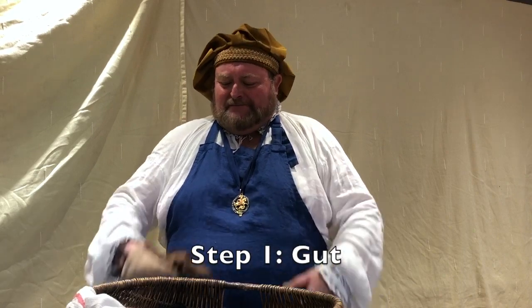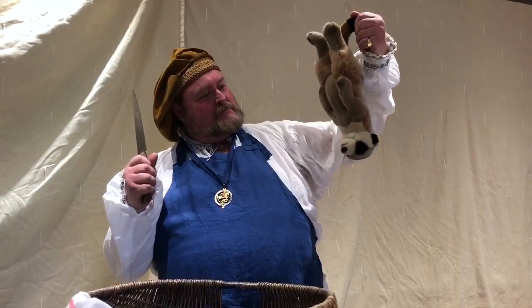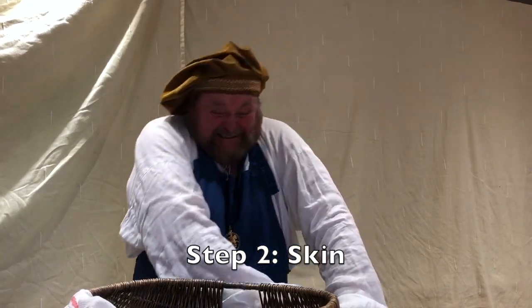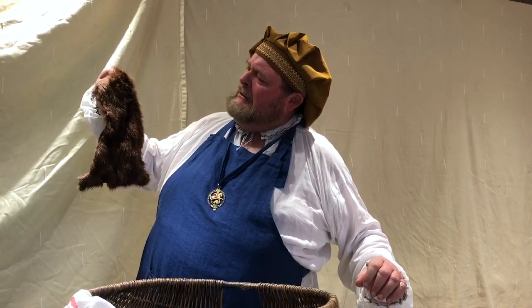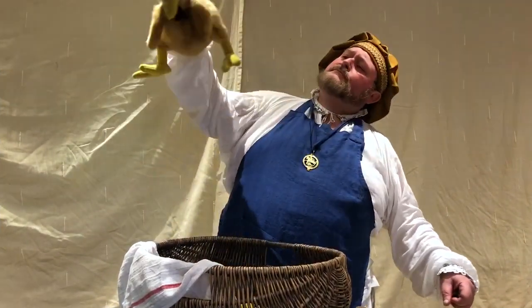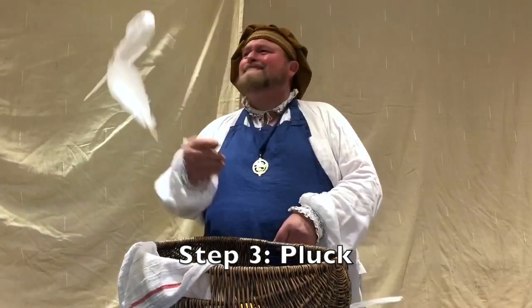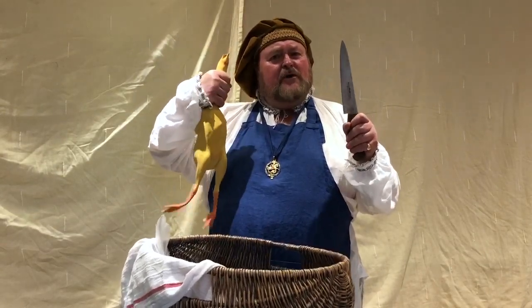The first part in the process of making flesh pie is that you must gut, skin and pluck your flesh. And there it is — an oven-ready chicken.